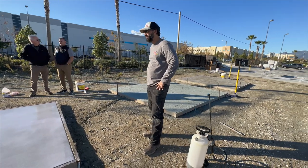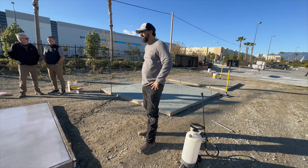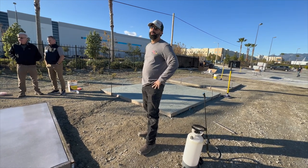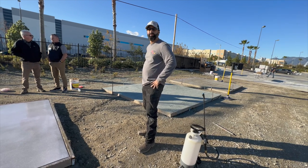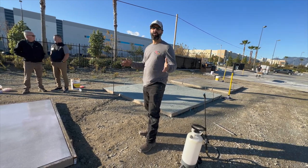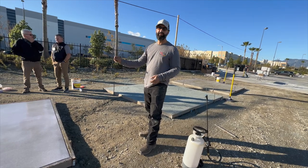Clean it off first thing in the morning. If you're going to seal it, you've got to do a really good job of cleaning it off. I will come back and hit it with the power washer to get all that off, because there's so much sand in here that sits on top.